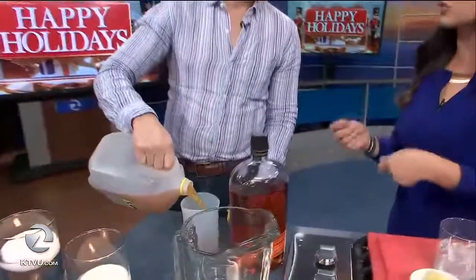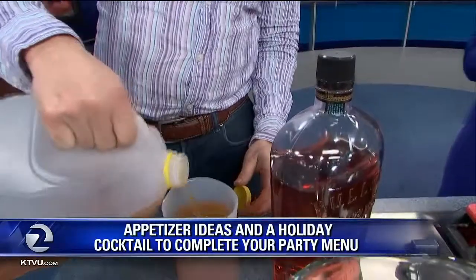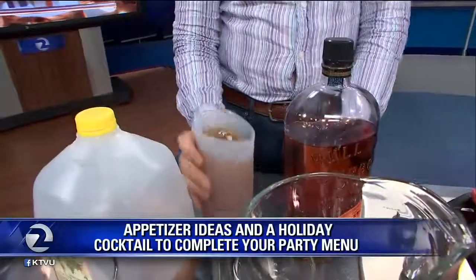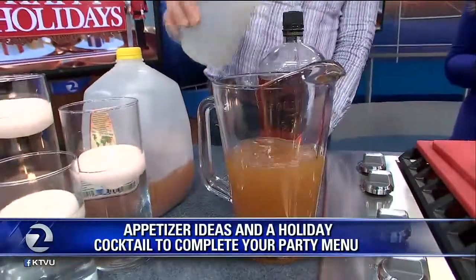Tell me about a cocktail that can serve many, but I'm not making individual drinks. This is a delicious, easy, and impressive cocktail. It's just one part bourbon, two parts apple cider, and a little bit of fresh lemon juice. And then you just serve it on the rocks.